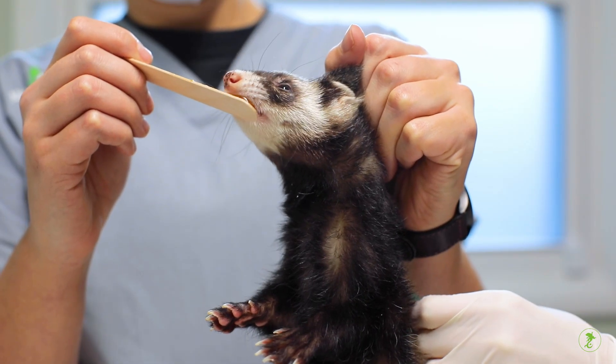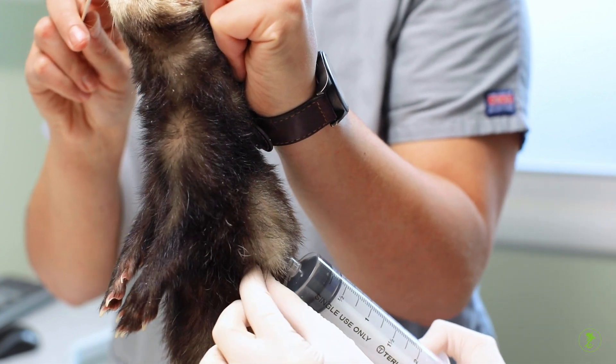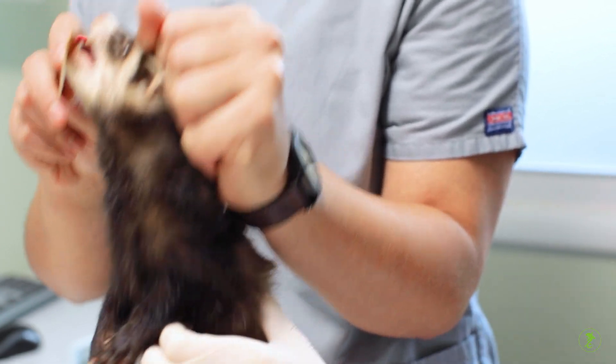Fluids will form a small pocket over the injection site which should absorb over the next hour or so. If fluids do not absorb by the time the next dose is due, call your veterinarian.